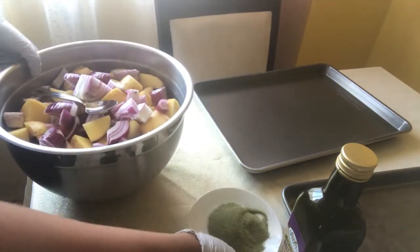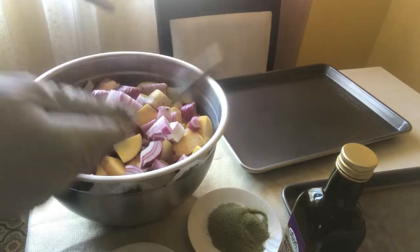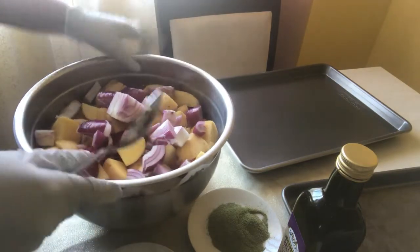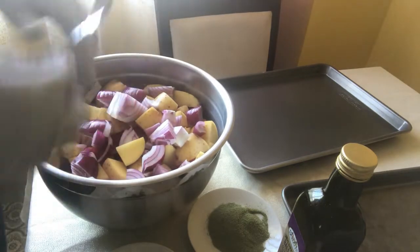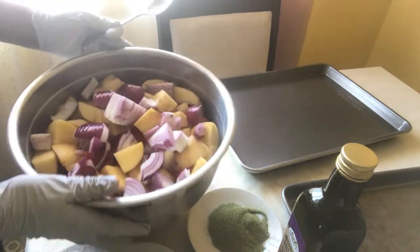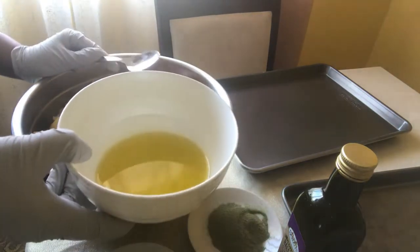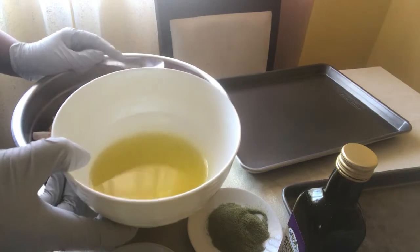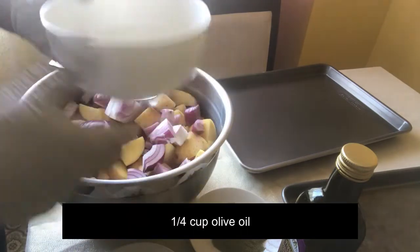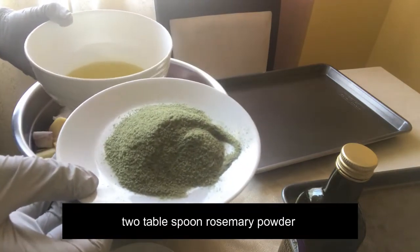If you get a little in the water, you can find it to be added to the water. You can also get a little bit more. Olive oil is 1/4 cup. Then we add rosemary.